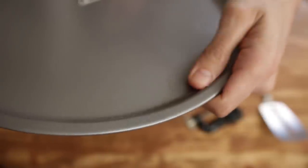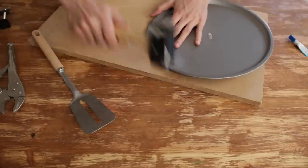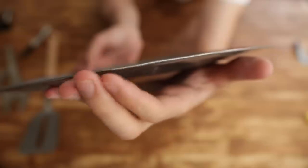Problem: this is not flat on the edges, meaning that it won't slip under the soft pizza dough. Solution: just flatten one side with a hammer and make friends with your neighbours.